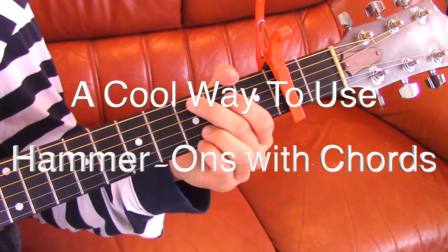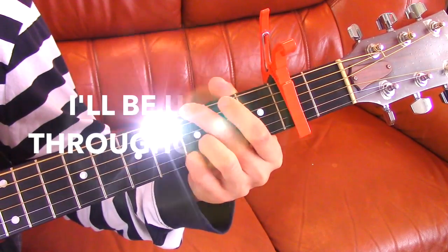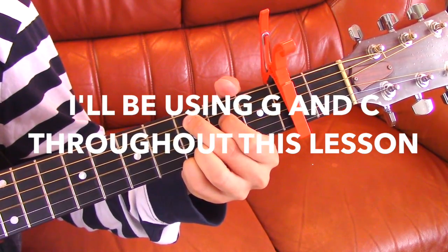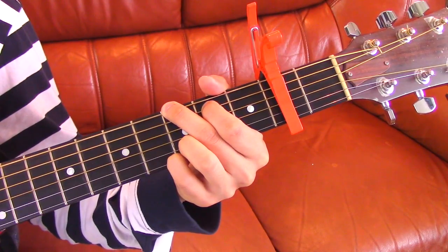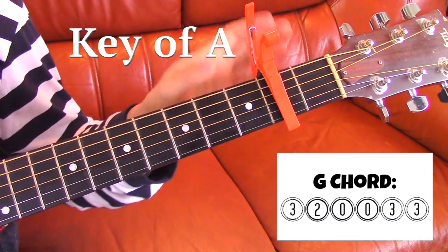I want to show you this hammer-on that I do for the chords, so it's gonna look like this. For this example, I am going in the G shape — I'm in the key of A though, because I keep building on the second fret.